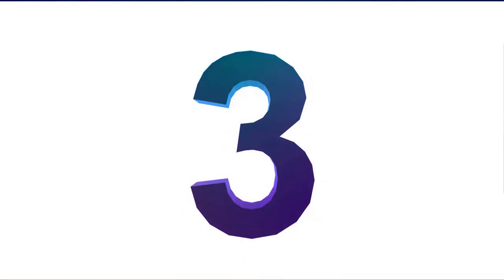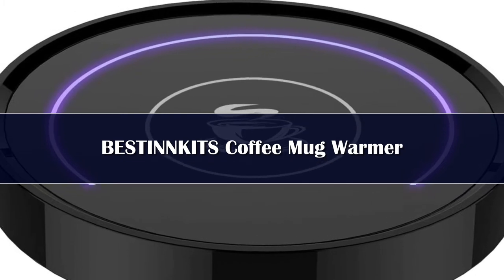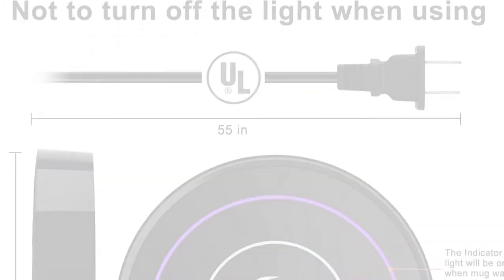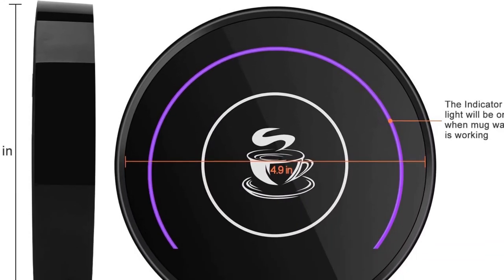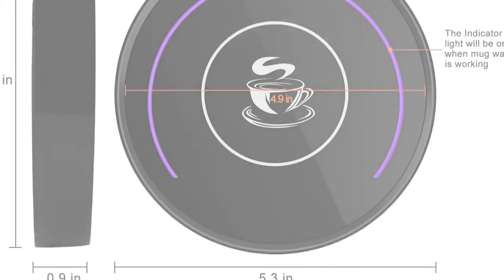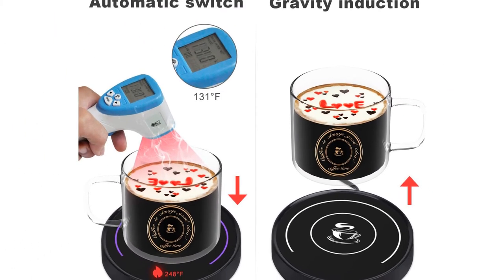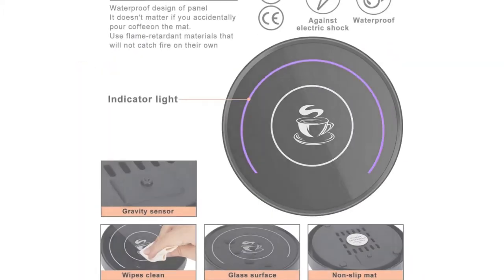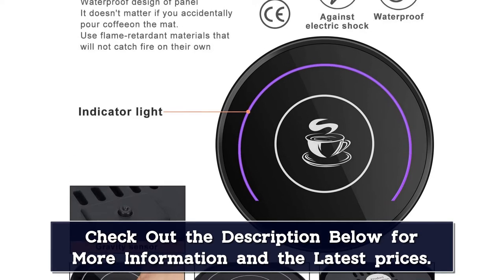Number 3. This mug warmer is so simple and streamlined, it doesn't have any buttons on it at all. Just plug it in and set your mug on top of it, and in just a minute or two, you'll have a 131 degree Fahrenheit brew. There are heat indicator lights that'll start glowing around your cup and on the front of the unit once it's activated. Reviewers have noted that this warmer does not have an auto-off function — it shuts off only when the mug is removed.